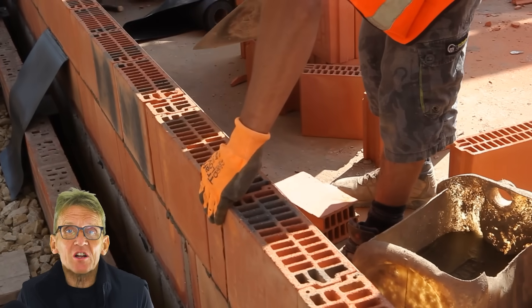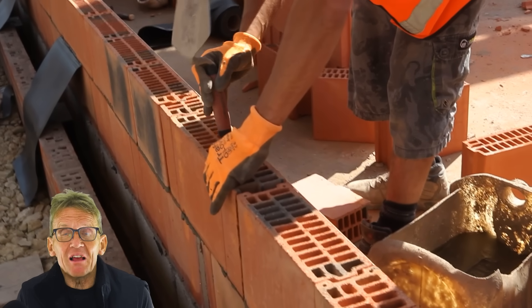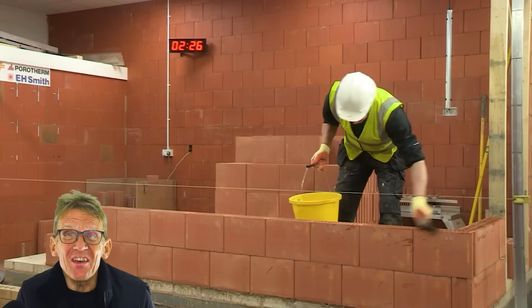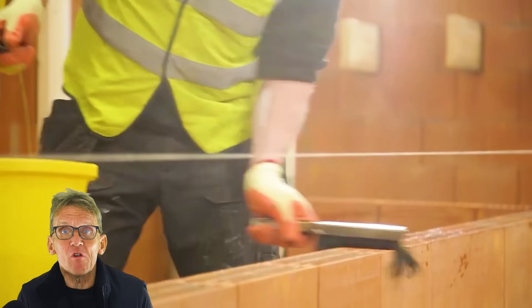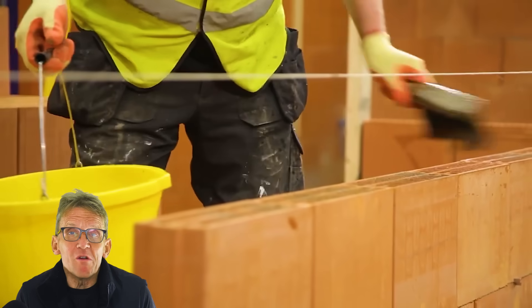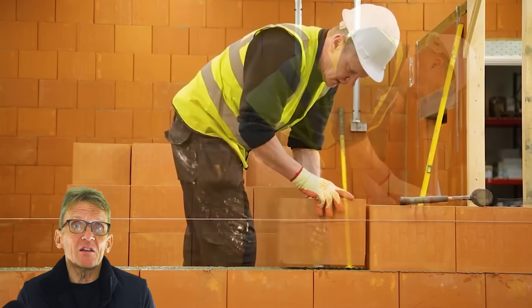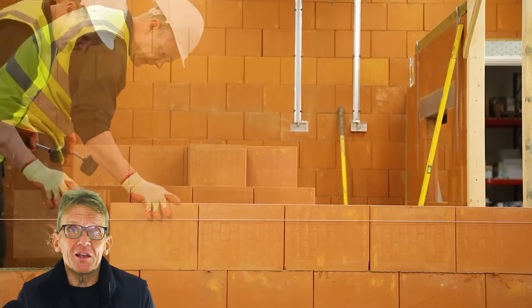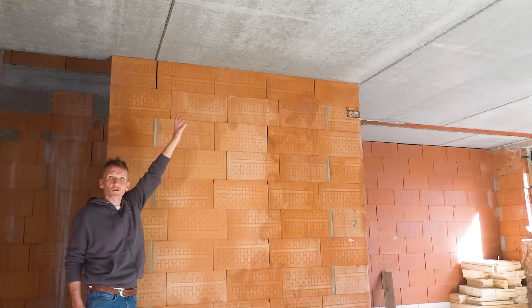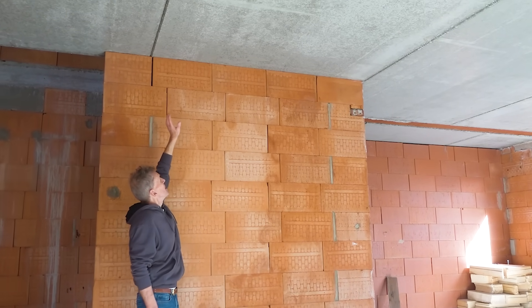You may be surprised to find that even though they're hollow and they're clay, they've actually got a 10 newton per square metre rating. If you think about it, even high-strength blocks are usually only around 7 newtons, so there's plenty there. I've seen many cases where bison beams have been laid straight on top of the blocks without any difficulty at all.